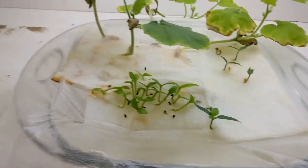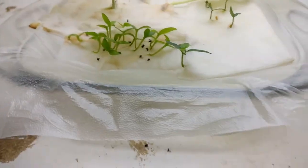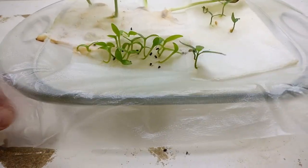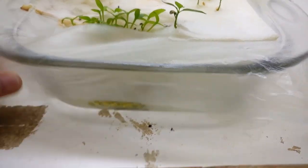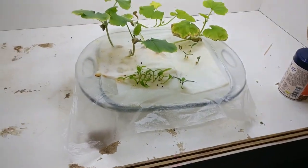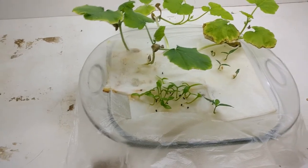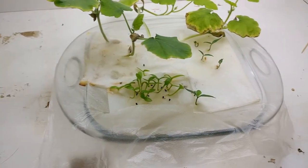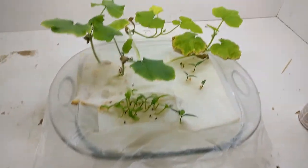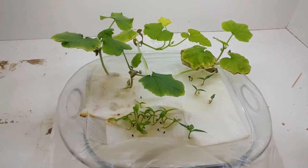Everything else that's dead is dead. The plastic wrap is not sticking to anything anymore — I might get a rubber band around it. But if we peek under here, there's a lot of roots just going down into that water. I'm a little concerned because it's close to where I put the fertilizer, and I'm hoping the roots don't get burned. But this has turned out really interesting.